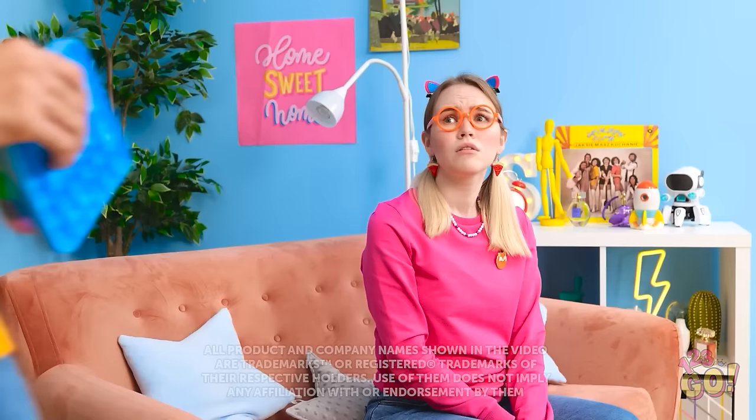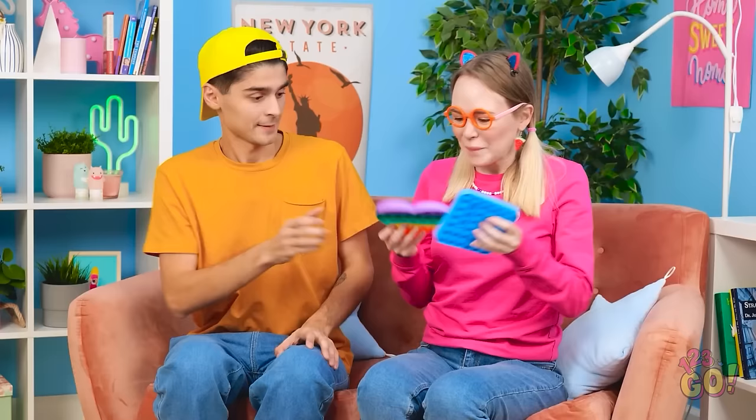These toys are so boring. I wish I had something fun to do. Oh hey, is that poppets? Pick one! Which one? No, I don't want to play with poppets.